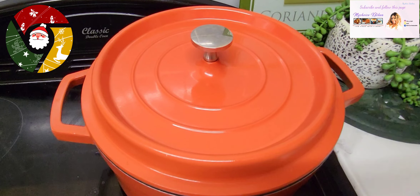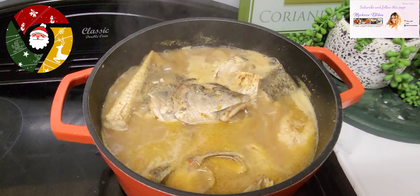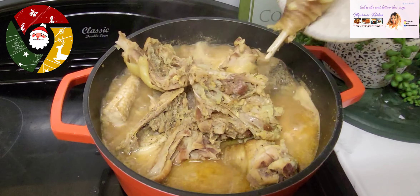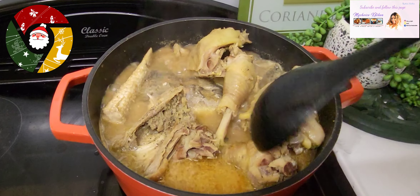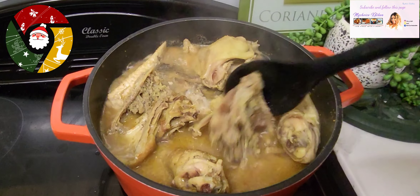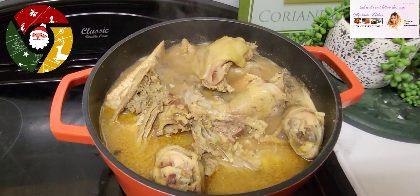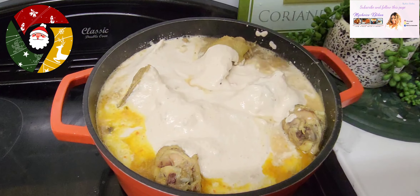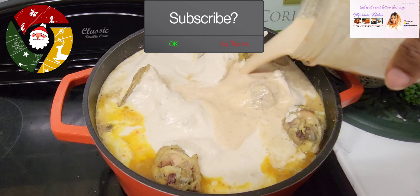So this is our fish already cooked. Now I'm going to add my blended eggusi — but first we'll add the chicken, and after adding the chicken then we are going to add the eggusi. Now you want to add the blended eggusi, and rinse the leftover in the blender and pour it inside the soup, because there's so much left inside.